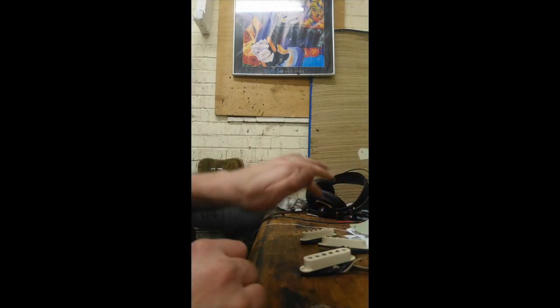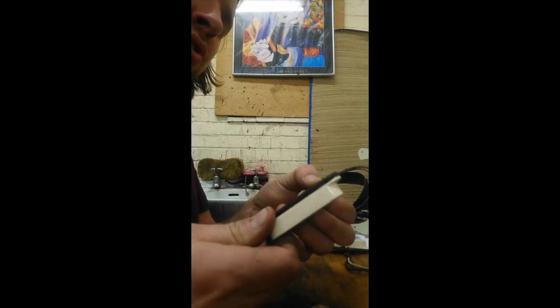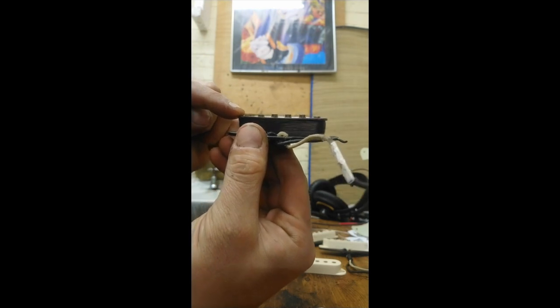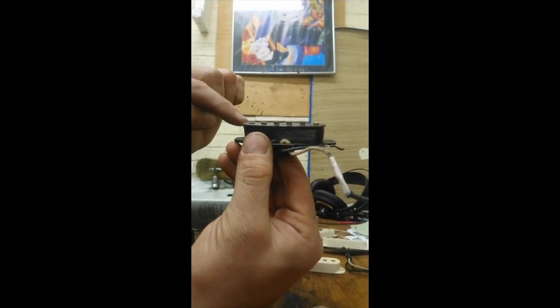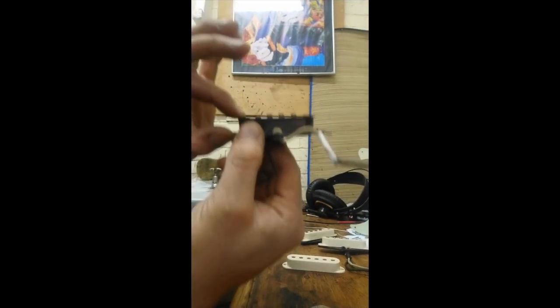So we've got this funky bridge position Texas Special. To lower the E pole piece — that obviously has the effect, when you raise the pickup up, of putting the A, D and G strings closer, because if the E is higher, that limits how high ultimately the pickup can be adjusted.